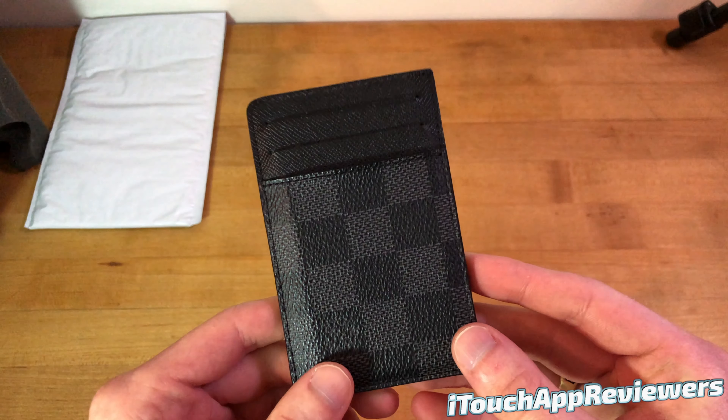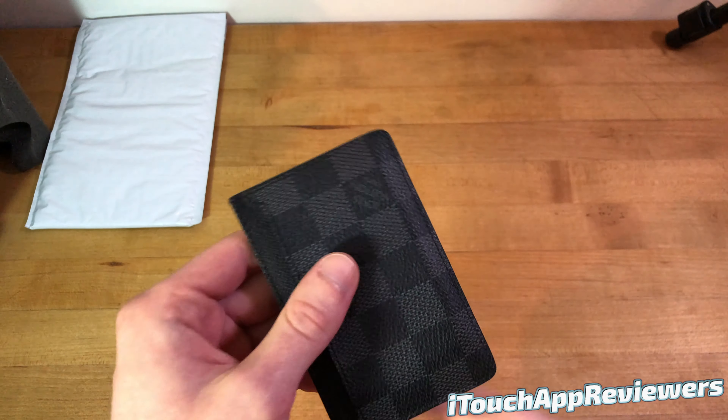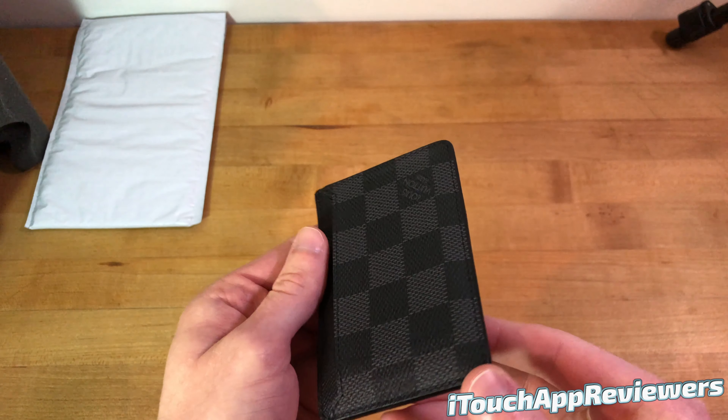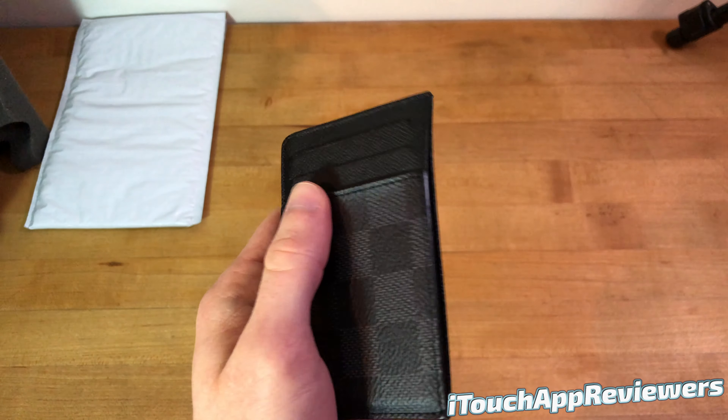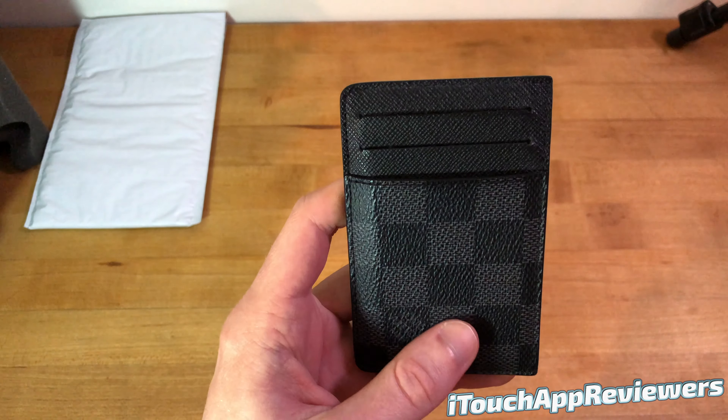So this is obviously a huge step up from that. And for $290, that's pretty much what you're going to expect — very good quality. If I were to just hand you this, you would say, wow, has that really been used for a year? Because there's almost no signs of wear on this thing. It looks almost as good as it did the day it came out of the box, and it smells good too.